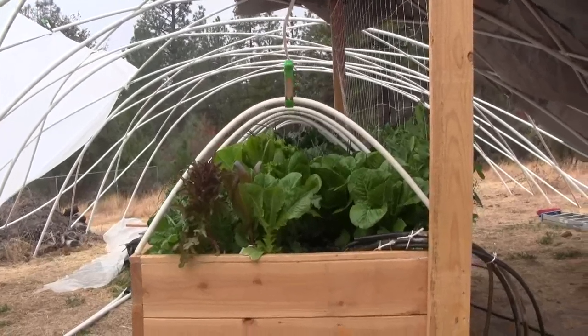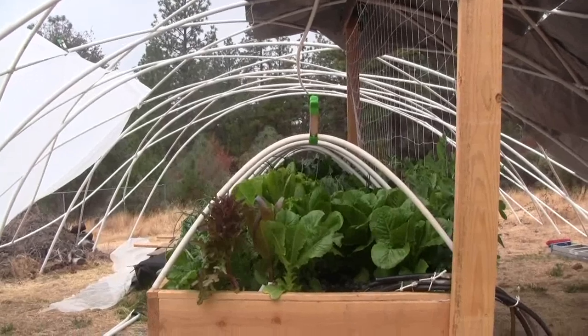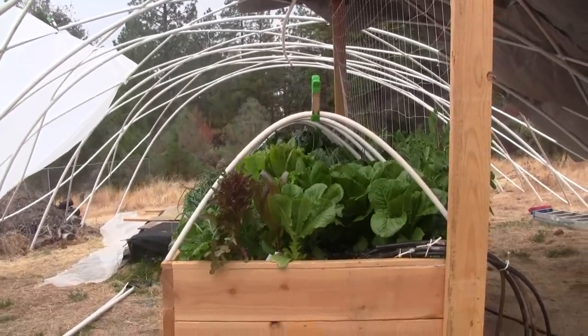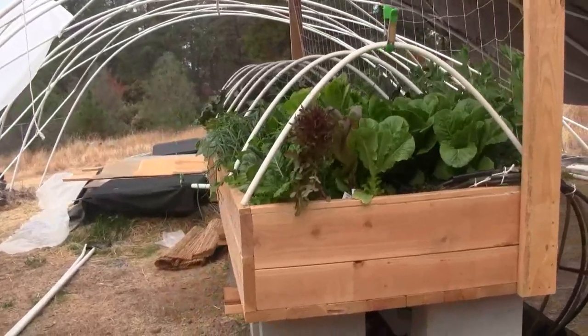All of the plants — the lettuce and broccoli at the far end — are up almost about 18 inches tall. A foot and a half, maybe 20 inches tall, some of them.